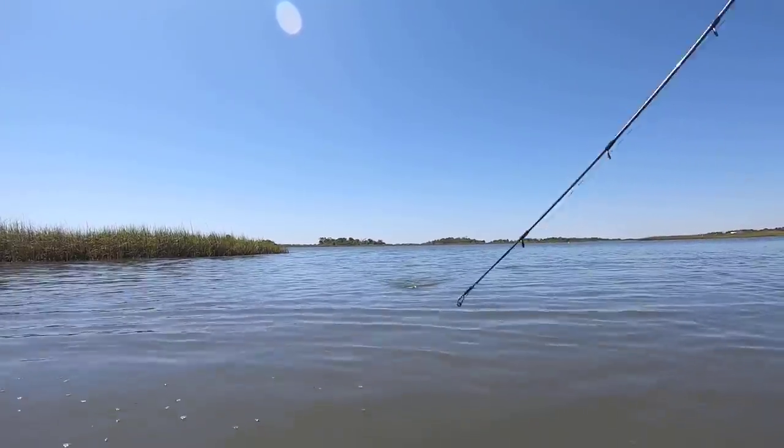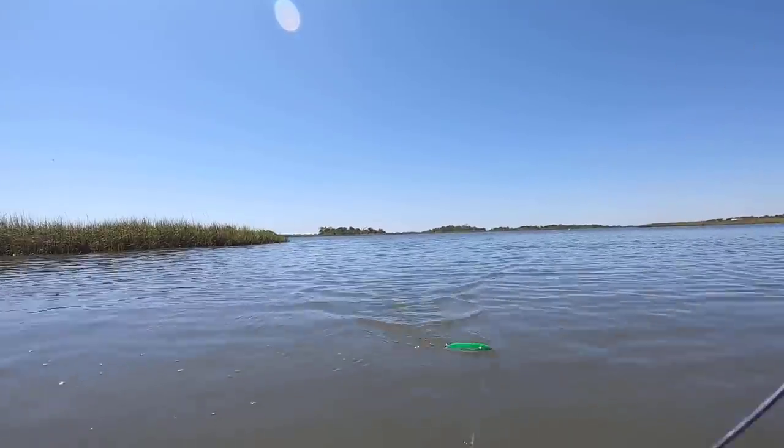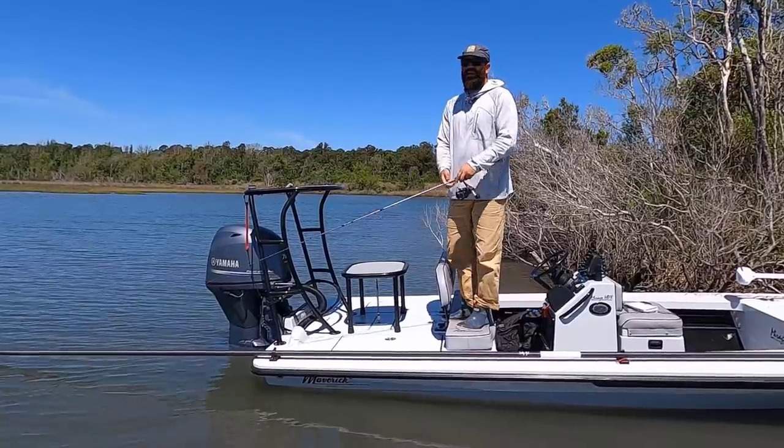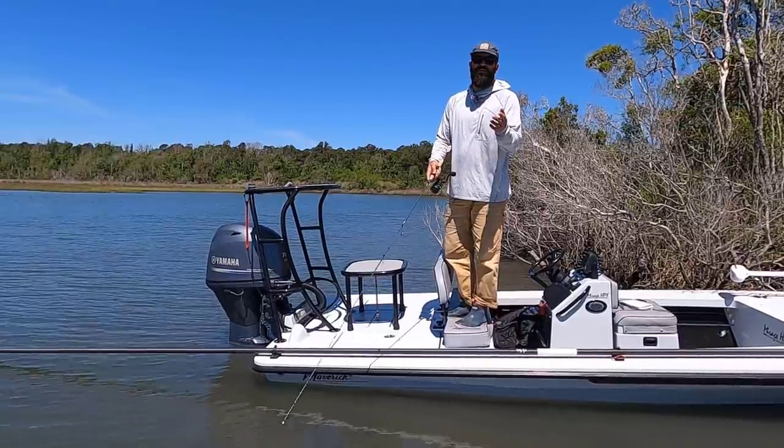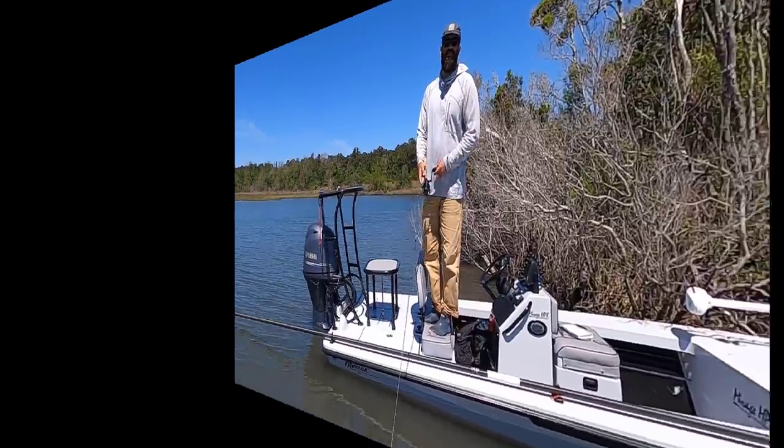You want that zigzag back-and-forth motion that's timed out properly. If I was left-handed I'd do it the other way, but keeping that rod tip low to the left is really going to help you work the topwater plug more effectively.